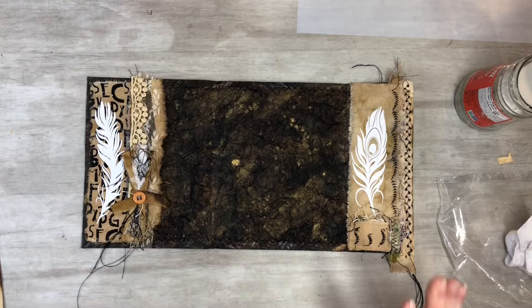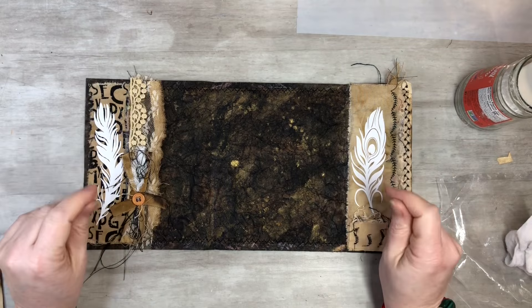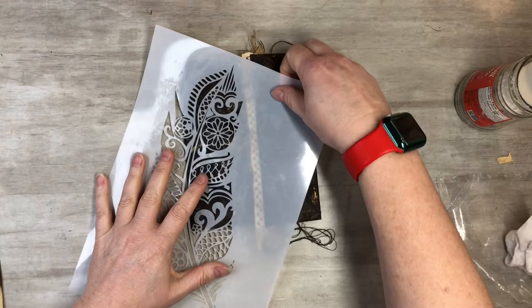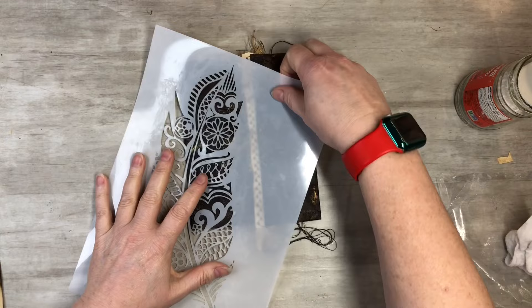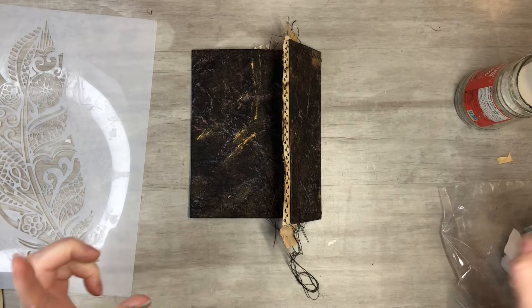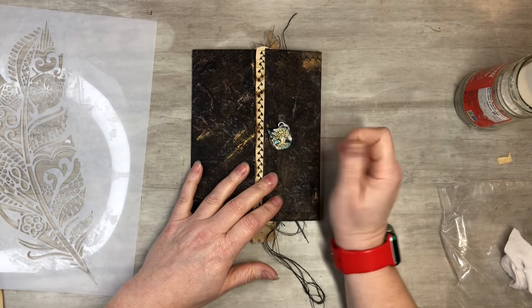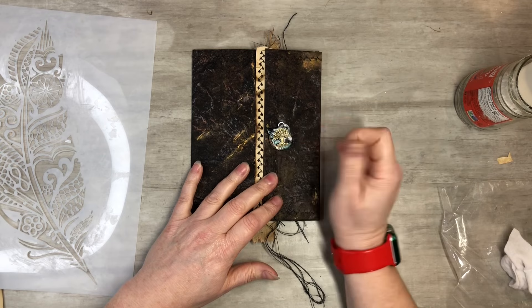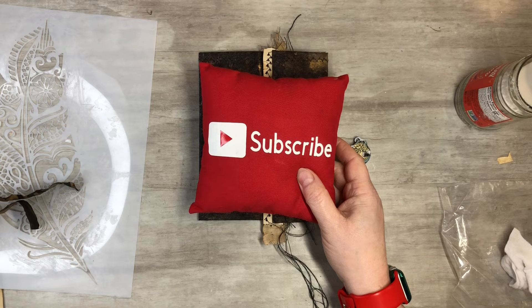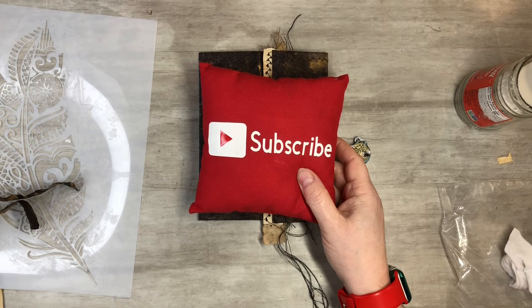I think this is going to be it for the day because I want everything to dry — I'll leave it open overnight. Next time I want to do the front, thinking I'll go with the feather on one side and maybe something on the other side; I'm really not sure yet if I want it to go across. So that's what it looks like when it's closed. We'll do the front cover and put the little closure on in the next video. I hope you guys enjoyed this and found it informational. Please subscribe, hit the notification bell, like, comment, share, and let's grow together. Keep on crafting!